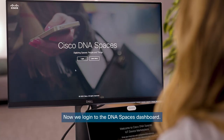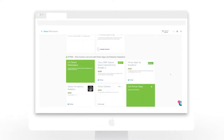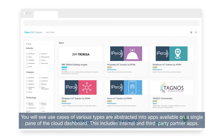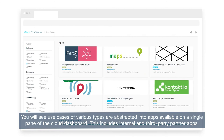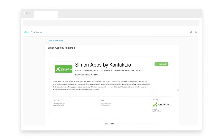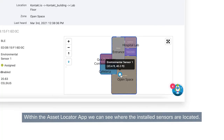Now we log in to the DNA Spaces dashboard. You will see use cases of various types are abstracted into apps available on a single pane of the cloud dashboard. This includes internal and third-party partner apps. Within the Asset Locator app, we can see where the installed sensors are located.